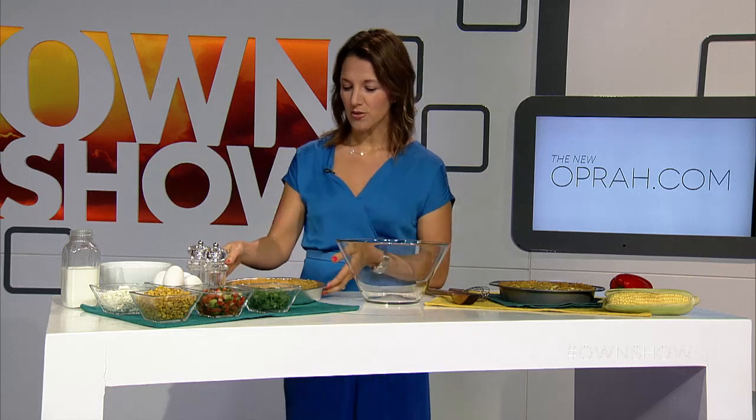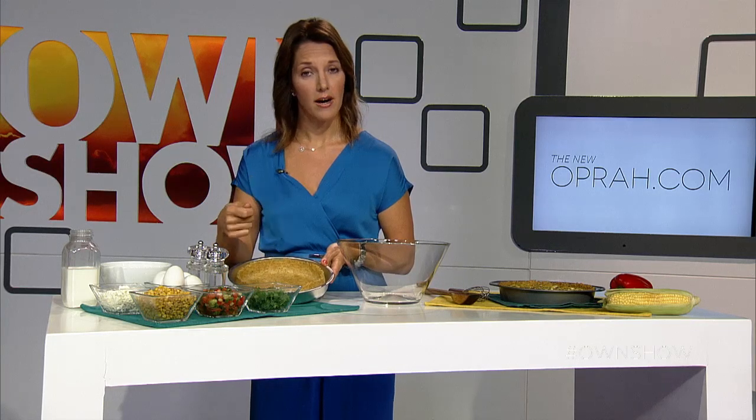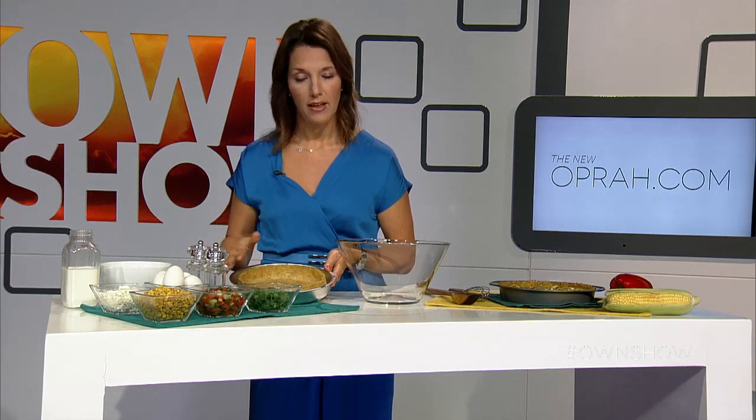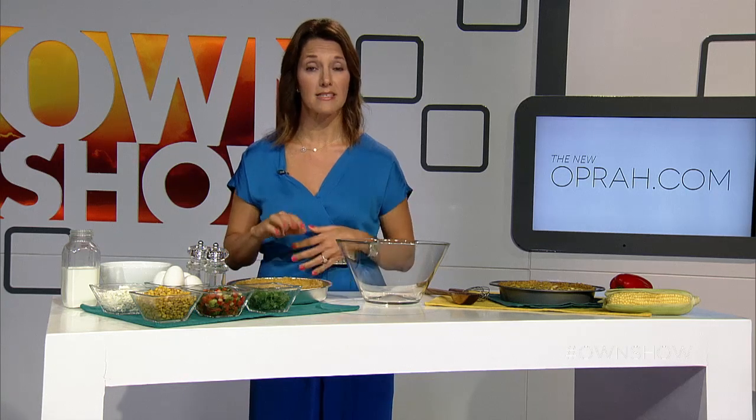The next thing you want to do is make your brown rice crust. We're taking two cups of cooked brown rice and one egg, and we're going to combine them together. Spread it out flat on a nine-inch baking pan and put that in the oven for about 10 minutes. It will come out perfect and you're ready to make the filling.